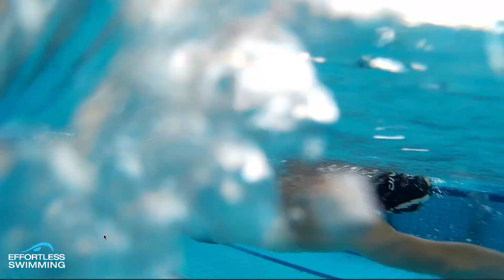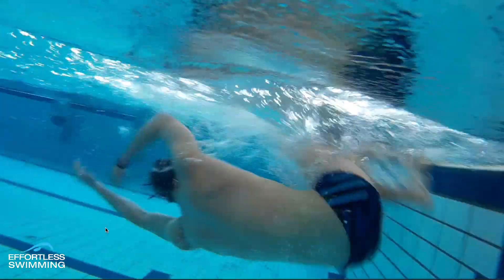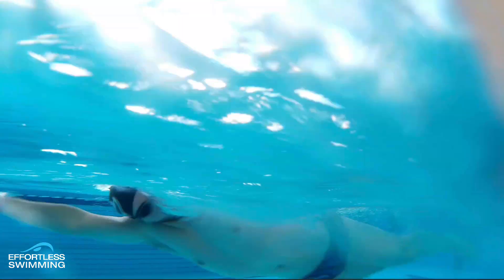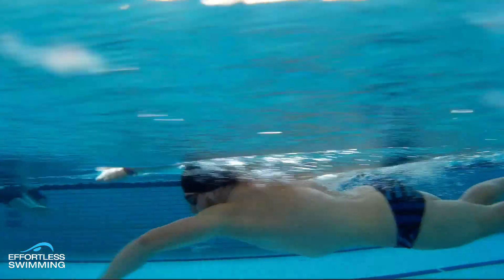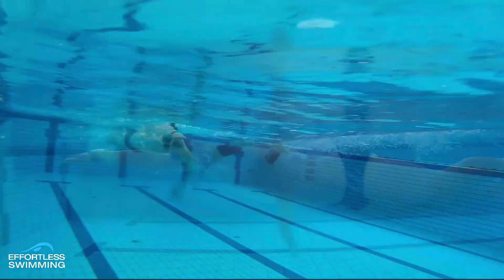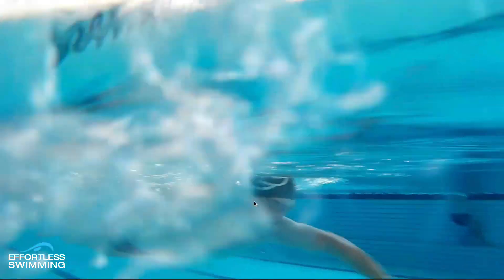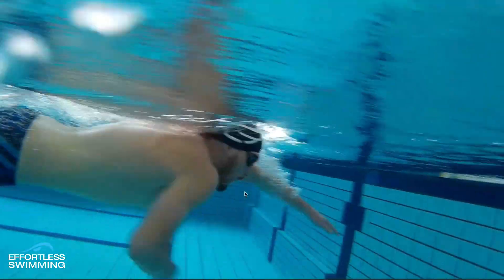Left leg looks a little bit better. So those are really the two things from this video that we'd look at. Obviously it depends what speed he's going and what races he's doing as to what stroke rate we'd look at, how much assertiveness or speed we'd want with the hand on the entry, and a few other things. But fundamentally, catch, pull, body position — everything looking really good.